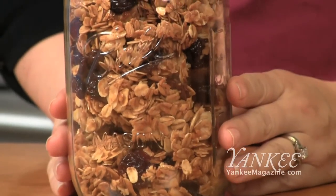Hi, I'm Amy Traverso, Lifestyle Editor at Yankee Magazine. Welcome to the Yankee Kitchen. Today I'm going to show you how to make homemade granola. Homemade granola is a very delicious, easy, and affordable thing to make.